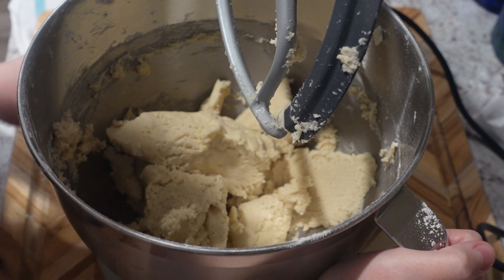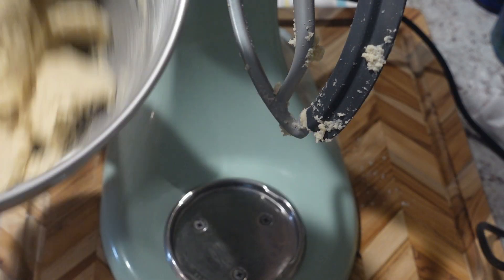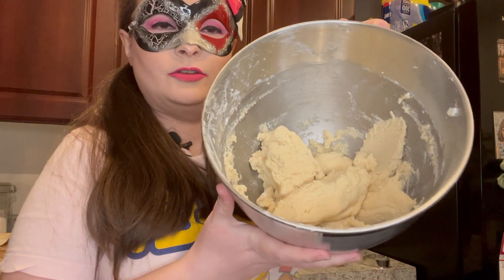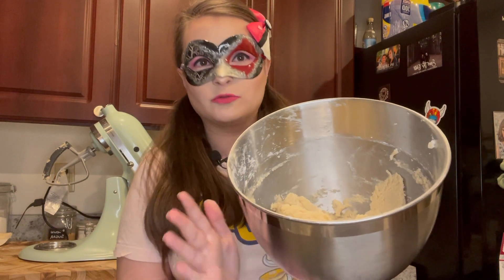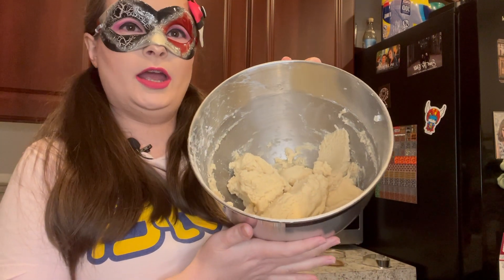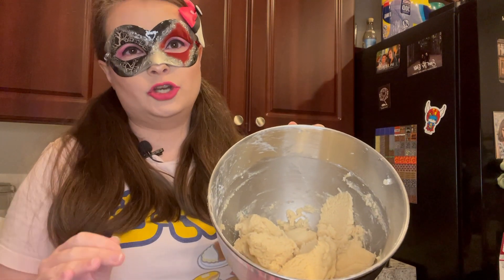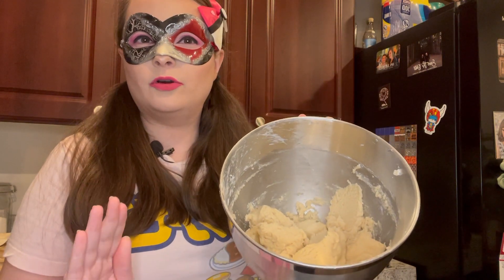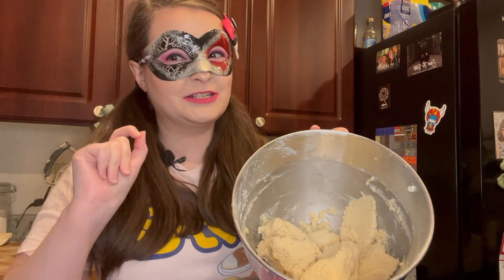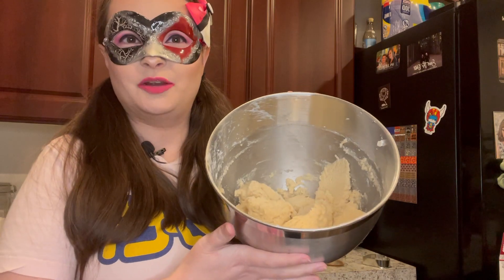That tastes pretty good. Let's unlock that — so that's what the dough looks like. We're going to roll it out. Autobots roll out! And we will shape our cookies. You can chill this dough for a couple hours, but I don't have that time right now, and I never had to chill it before and it still worked out. So let's get these on a cookie sheet and start shaping them.